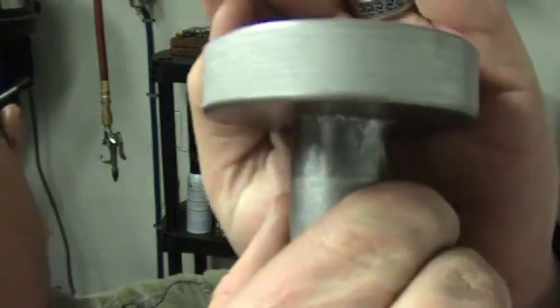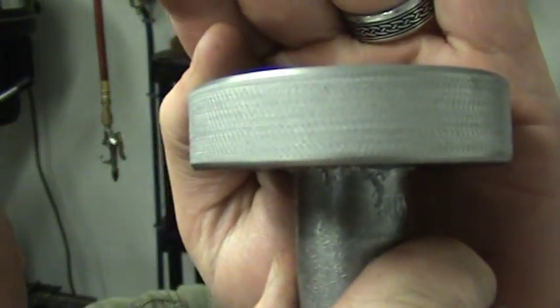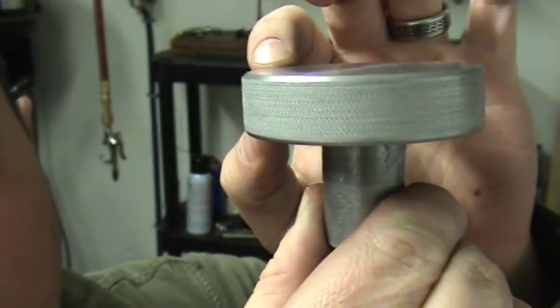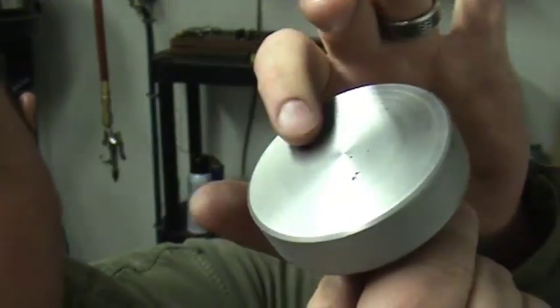Just to kind of recap, you can see that we did this diameter here, we got a knurl on it, chamfered it, chamfered the corner here, chamfered here — nice and faced.